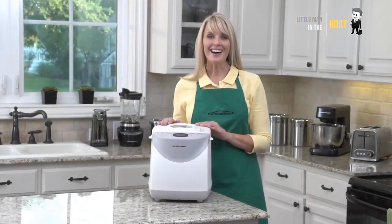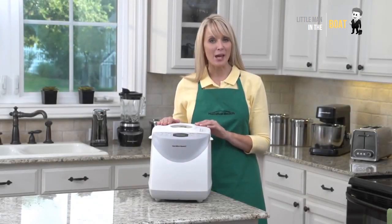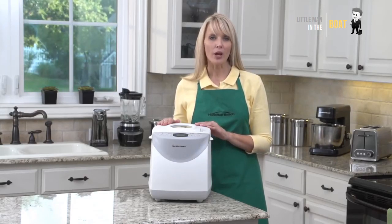Hamilton Beach Two-Pound Non-Stick Bread Maker. Makes homemade bread without preservatives or trans fats.